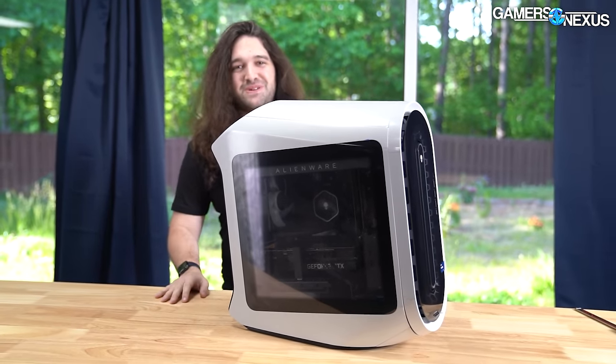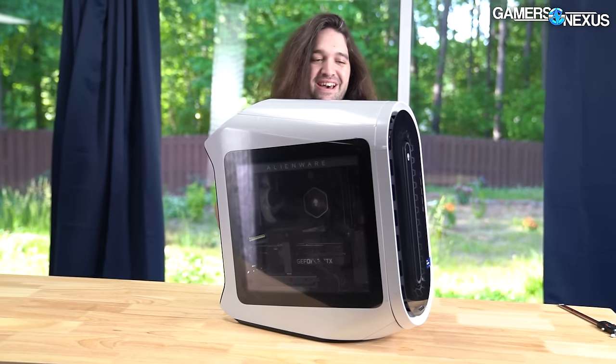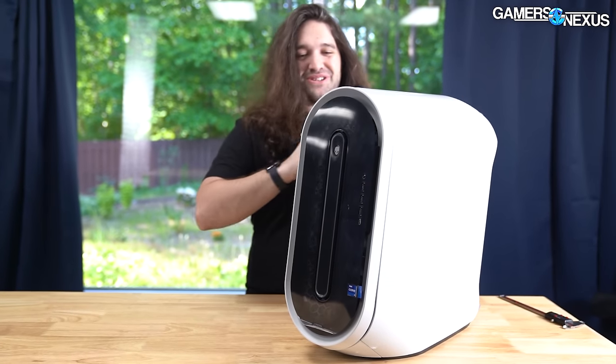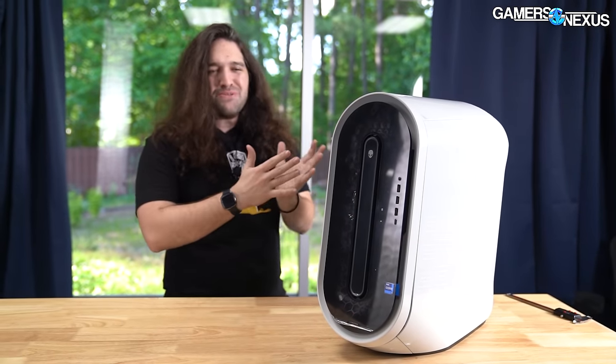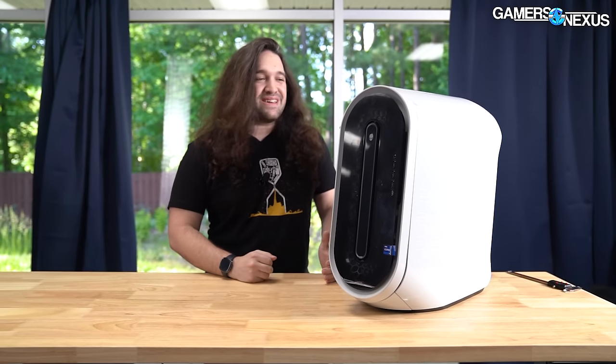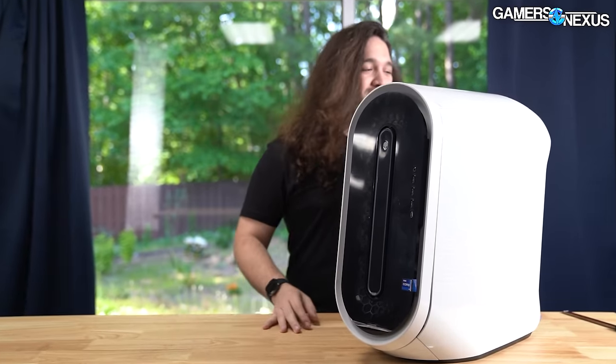We said it was the worst pre-built gaming PC we've ever worked on, and actually it got even worse after we filmed that video and we started inspecting it further. We found out it gets worse.